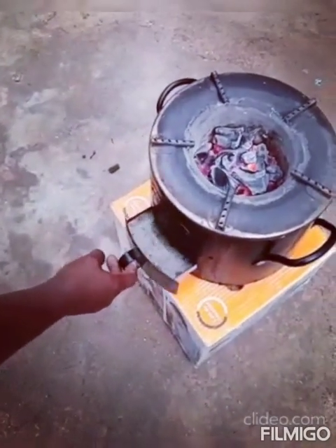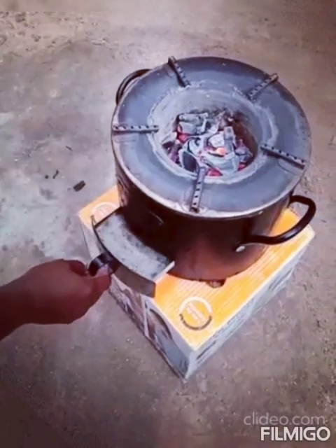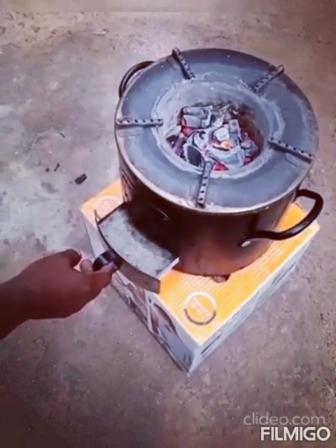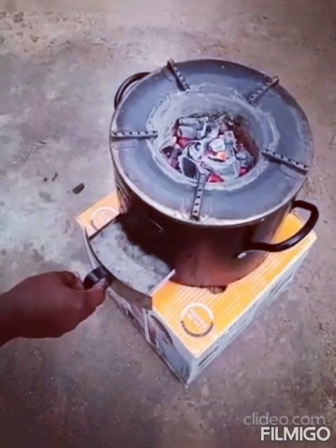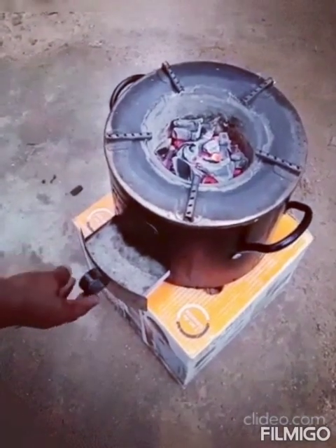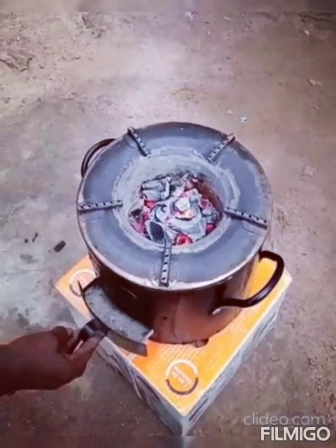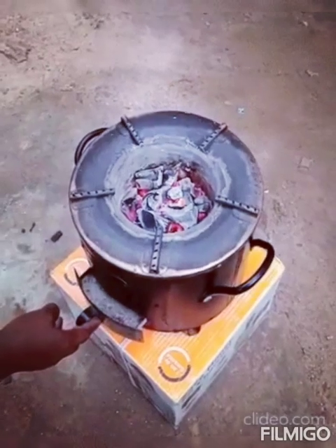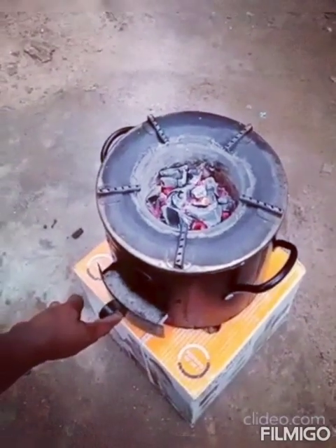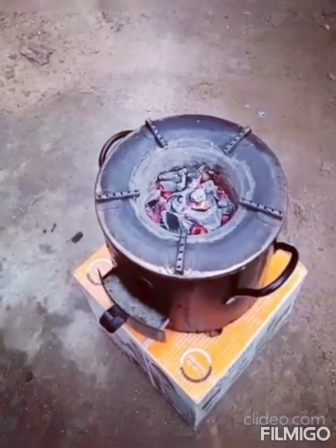You can use this place to control the quantity of air that enters and the amount of heat it produces. The more you open it, the more air that will enter and the more heat. Close it more like this to produce less heat and allow less air to enter.